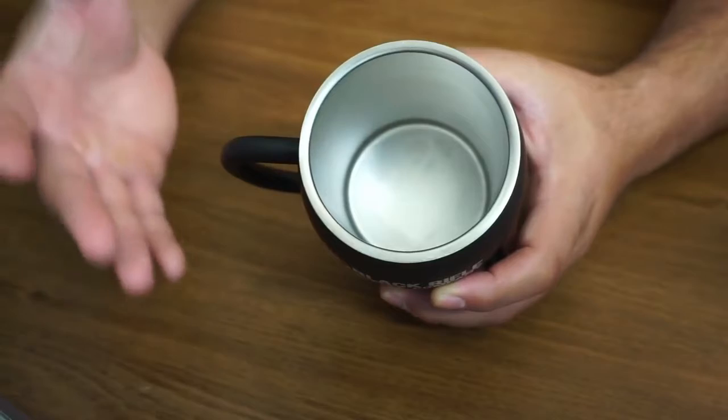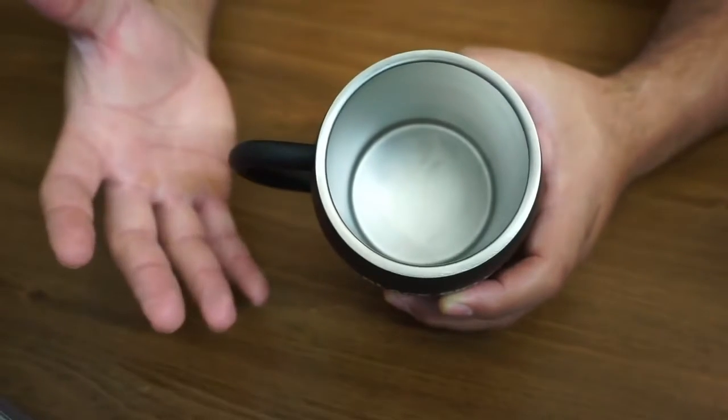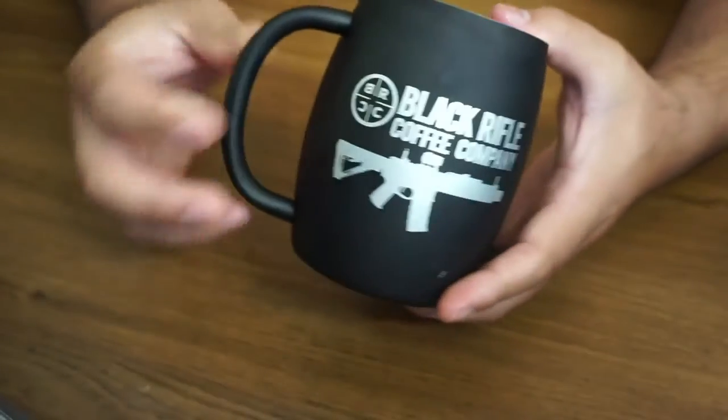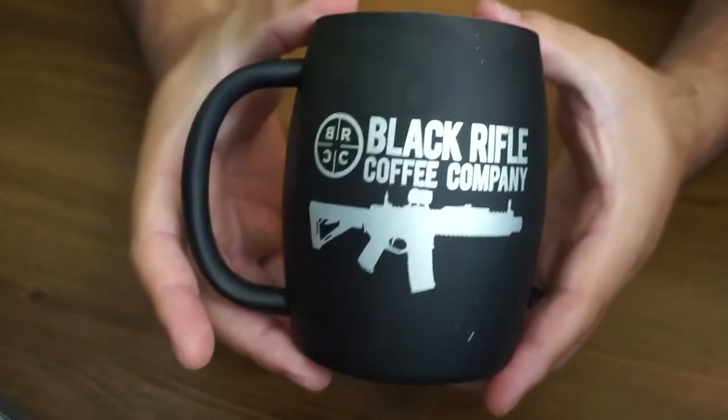It is a double-wall stainless steel cup, and what that means is the insulation in there is going to allow the coffee to stay hot for a longer period of time. Or if you have something cold, it's going to keep that cold for longer as well. It's owned by veterans, which is definitely very cool.